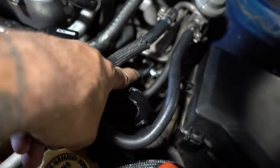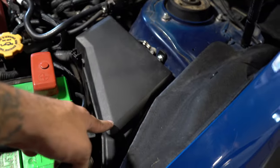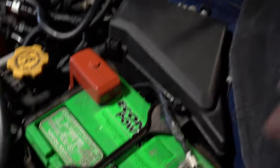You have the fuel hose connected right there, and also this one here. The original line you can keep just in case you want to revert. Put the fuse back in and reconnect the negative terminal and tighten it down. You can still technically drive with the kit installed like this — there's no problem with driving it.